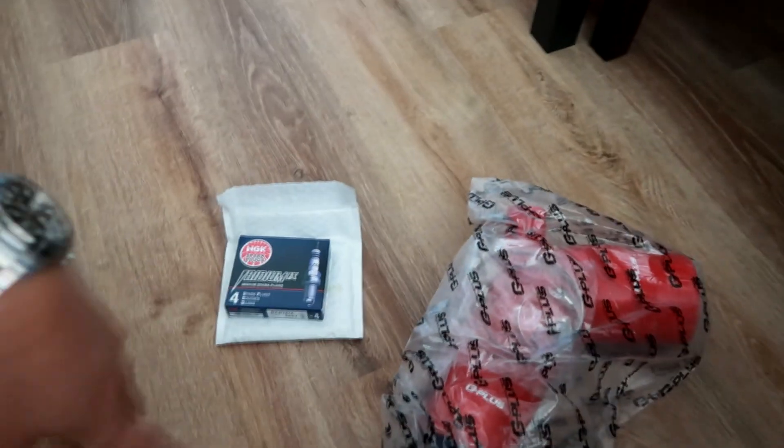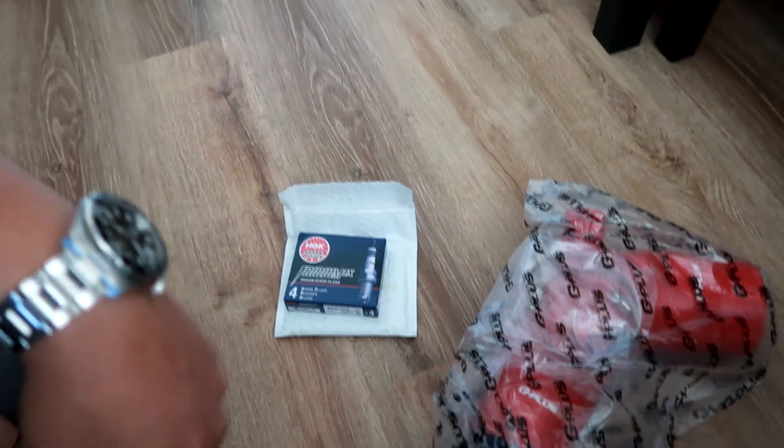Long is closed today but he has a drop box, so I'm just going to drop these off over at the shop.